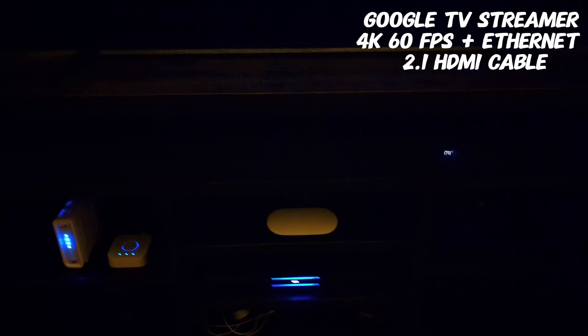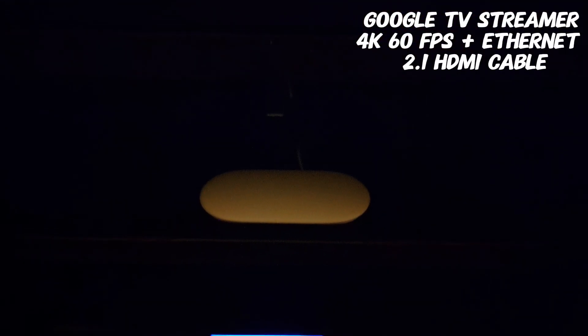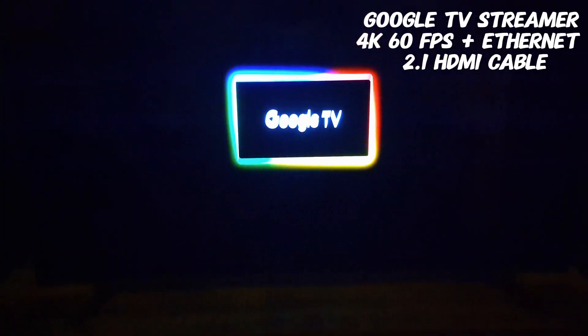I put the Google TV Streamer down here — I don't like the way it looks right in front of the TV, so thankfully our setup has a little drawer down there where it fits nicely.